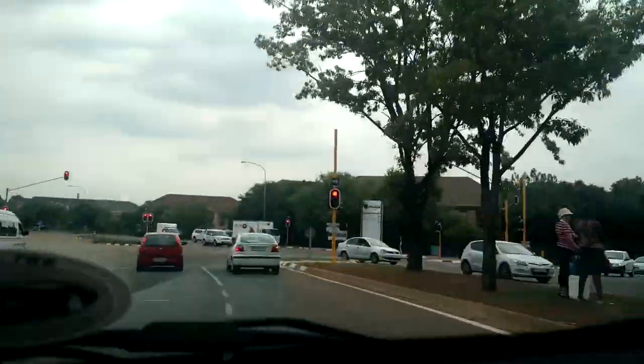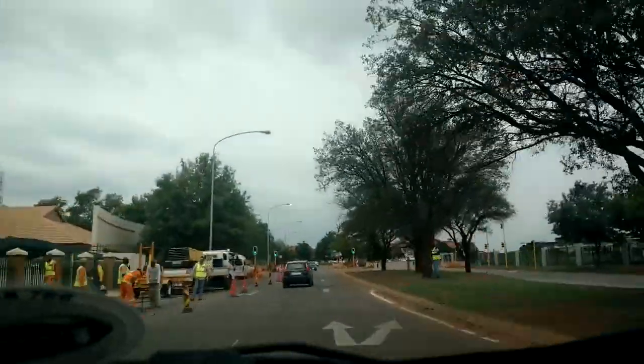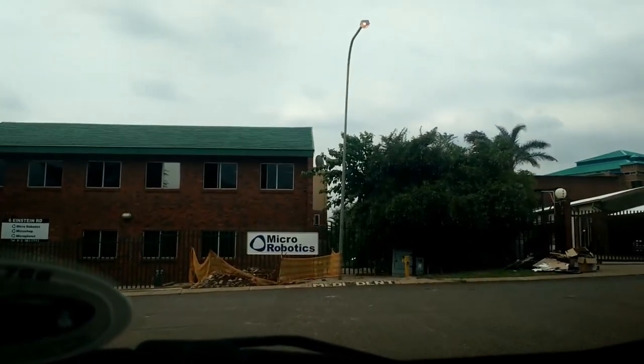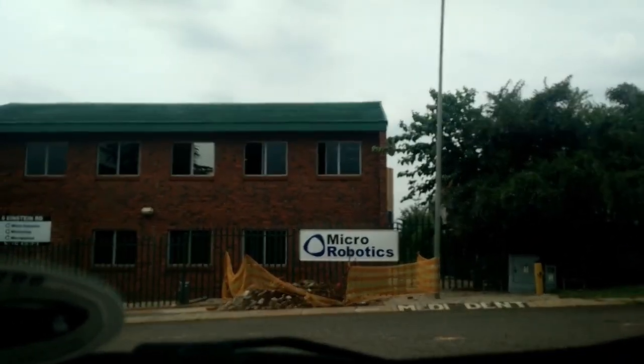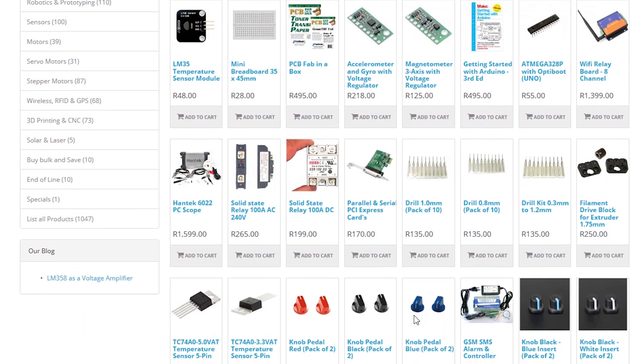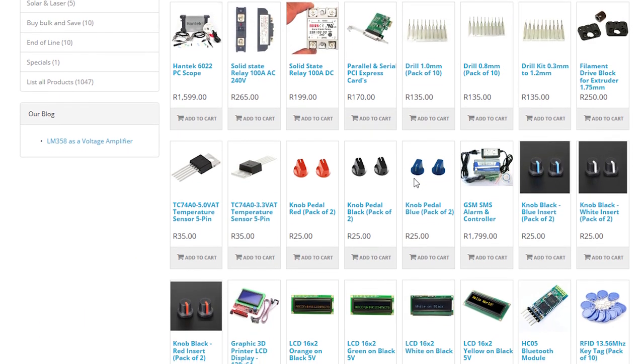Byron and I headed on over to Micro Robotics in Centurion to pick up the supplies we needed for this project. The guys there were super helpful and knowledgeable, and we definitely recommend them for any DIY programming or robotics projects you might have. Their link will be in the video description.